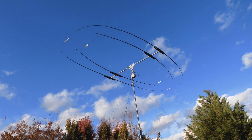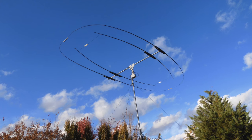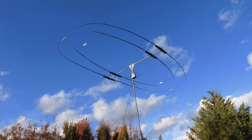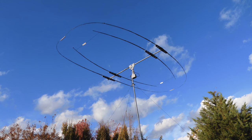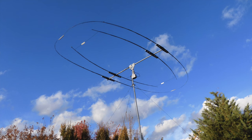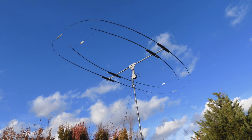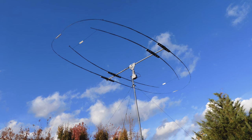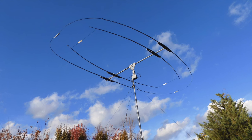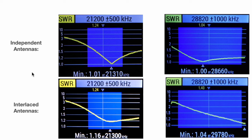I did finally interlace the 10-meter Moxon with my 15-meter oval Moxon, and here they both are up at around 20 feet. I've been able to work around the world with the 15-meter oval Moxon at this height, so I imagine the 10-meter version will do just about the same. I run separate coax feeds for each antenna, as I have friends in Switzerland who have done multi-band Moxons and they talk about the challenges of trying to get a good SWR with interconnected driven elements, so I decided to just run separate coax feeds.